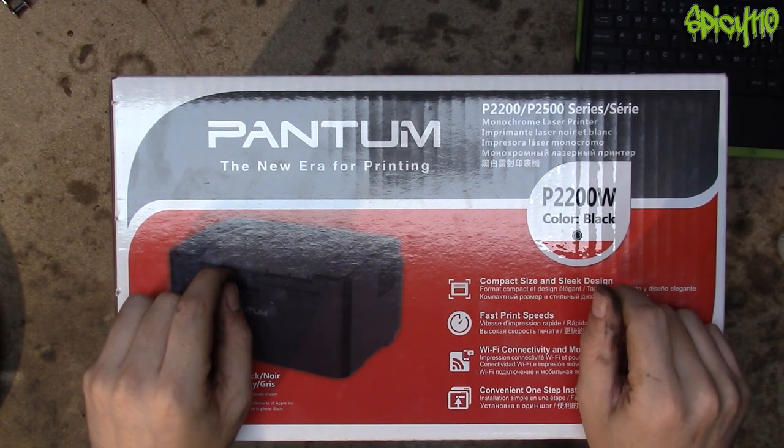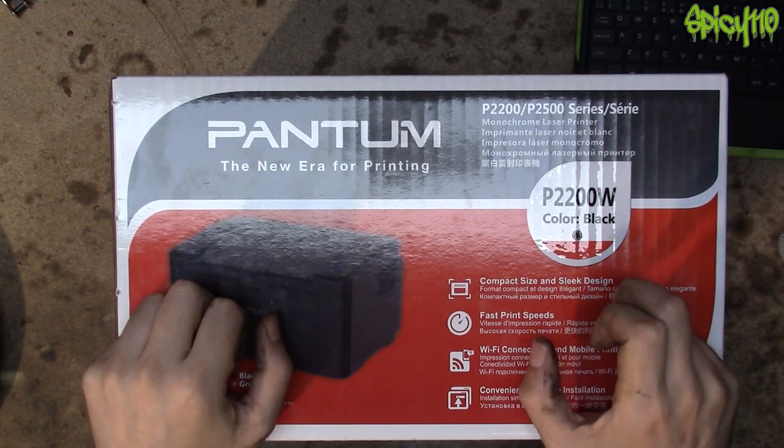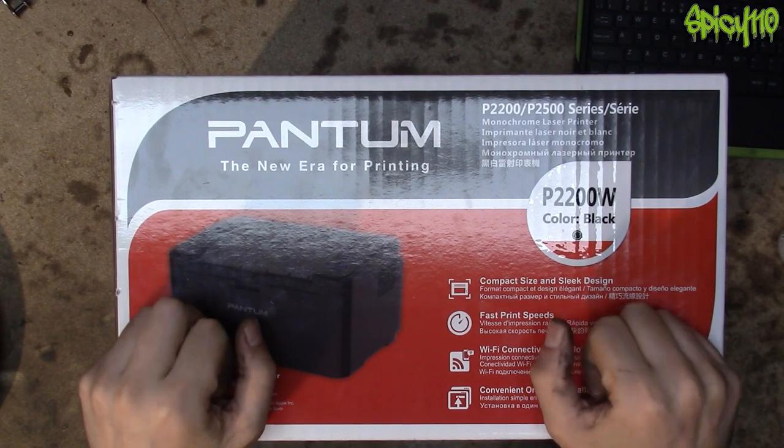This is on Amazon for £26.88 and it comes with a starter cartridge, which is supposedly a cartridge with half the amount of prints that a normal cartridge has.